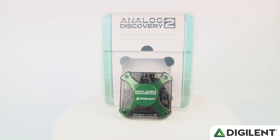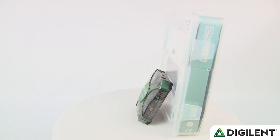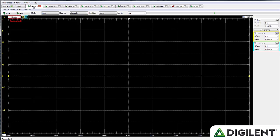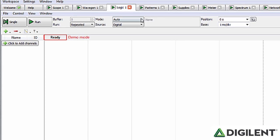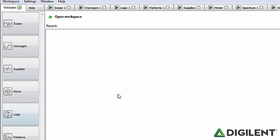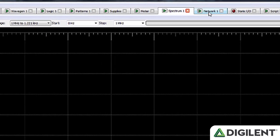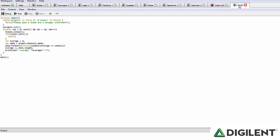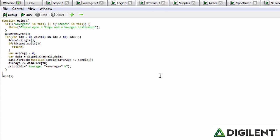The Analog Discovery 2 offers the best cost and performance of any device in its class. But without equally powerful software, it wouldn't be much use. The newly designed and totally free Waveforms 2015 software package unlocks all of the hardware performance and brings 10 powerful instruments to your USB-connected PC, Linux, or Apple computer. In addition to the oscilloscope, waveform generator, logic analyzer, digital pattern generator, and programmable power supplies we've discussed, the Analog Discovery 2 also includes voltmeters, a spectrum analyzer, a network analyzer, a digital IO interface, and a scripting interface that allows users to build customized solutions for more complex problems.